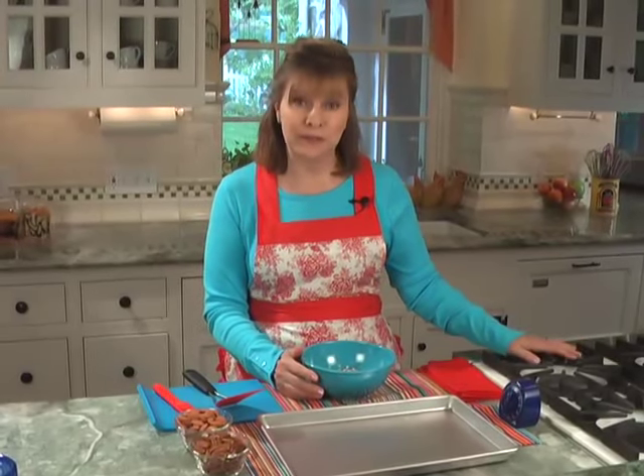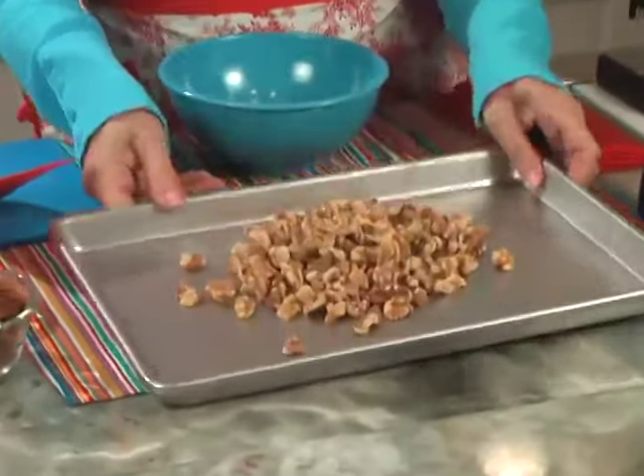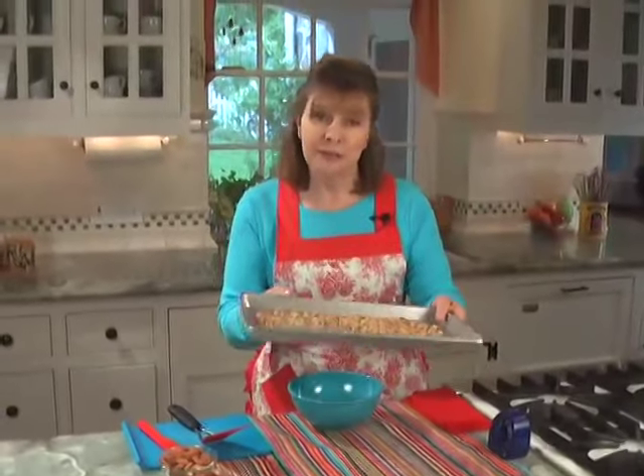You basically preheat the oven to 350 degrees. We're going to do walnuts this time. You take the walnuts, you spread them on an ungreased baking sheet. That's very, very easy. You just spread them around like that, that's all it takes. Put it in the oven.